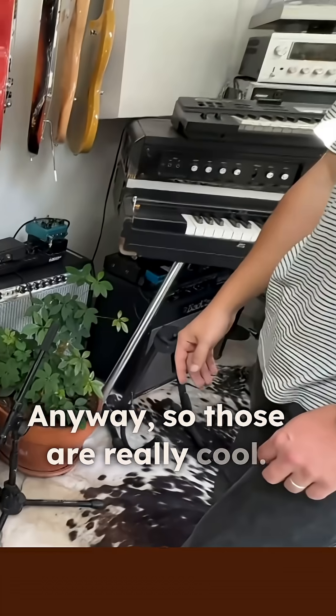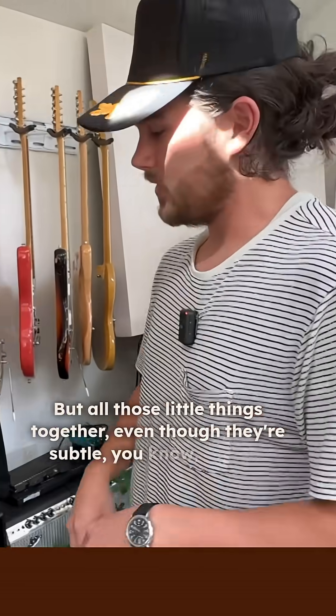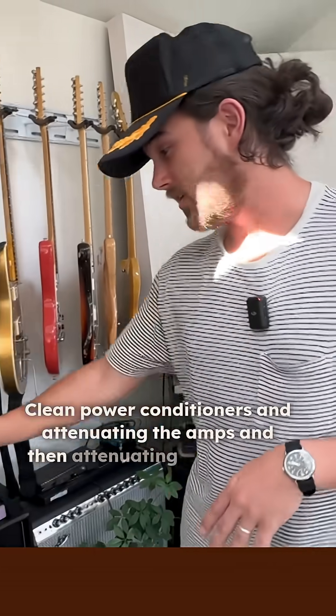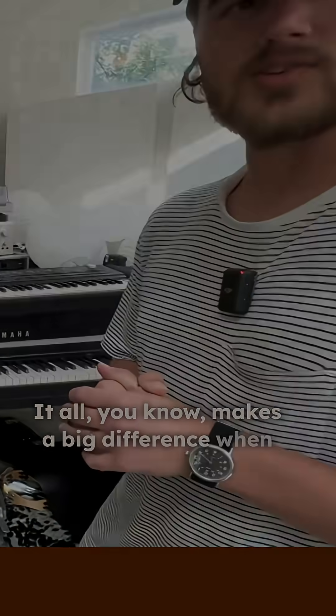Those are really cool. But all those little things together, even though they're subtle, make a really big difference. Clean power conditioners, attenuating the amps, and attenuating the voltage — it all makes a big difference when you add it all up.